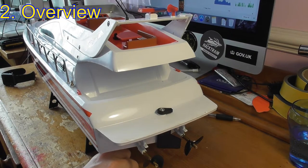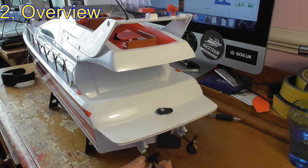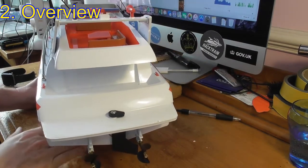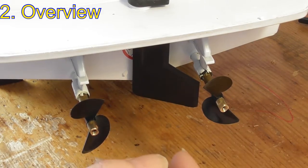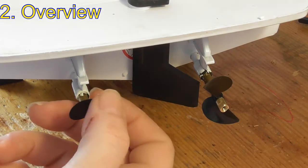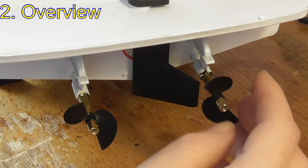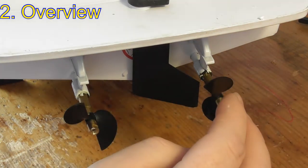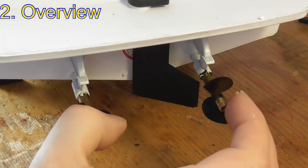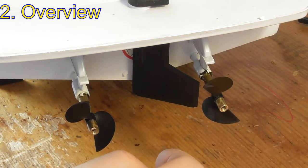On to the overview of the upgrade. The boat has two motors and two propellers. If you look carefully, these propellers look very similar but they're actually opposites to each other. The left propeller spins counter-clockwise and the right one spins clockwise when going forward. This is to counteract each other and keep the boat going straight - if they both spun the same direction the boat would move sideways.